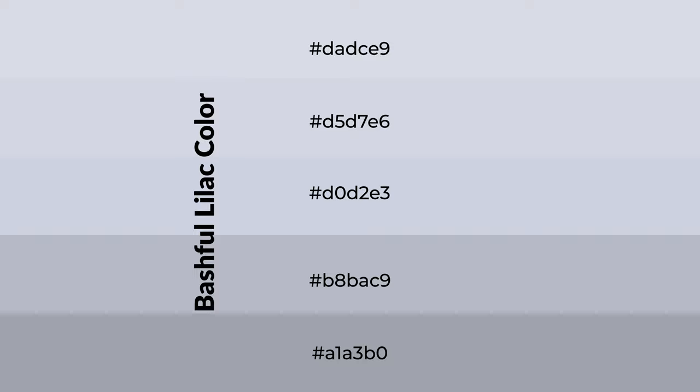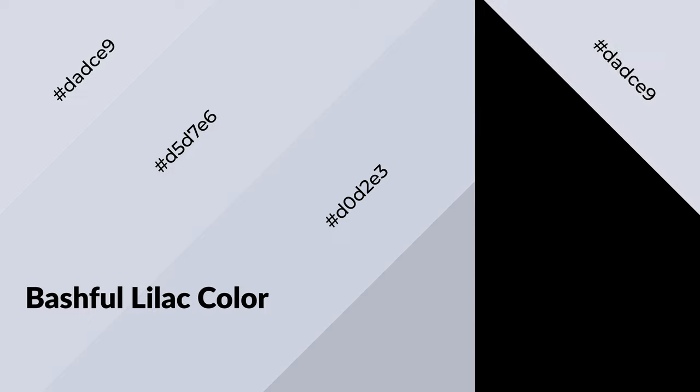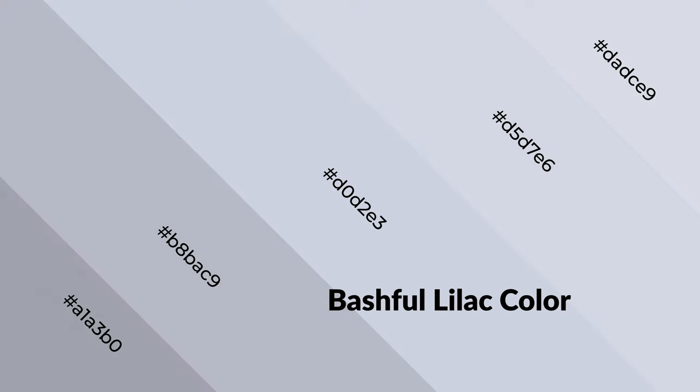To generate shades of a color, we add black to the color. Shades are used in patterns, 3D effects, and layers. Shades create depth and drama. Bashful lilac is a cool color and it emits calming, serene, soothing, refreshing, spacious, unwinding, peaceful, and relaxed emotions.